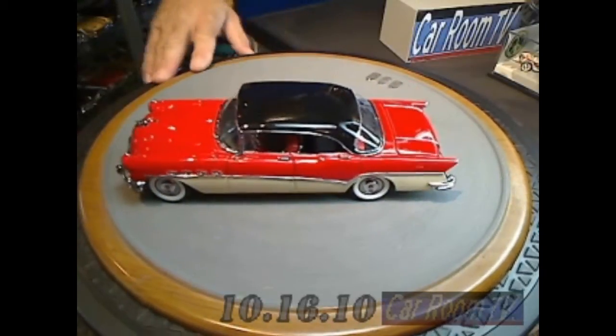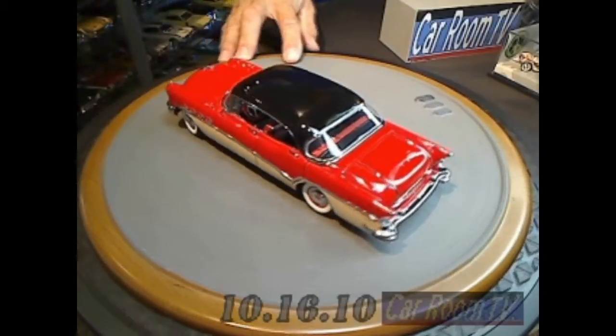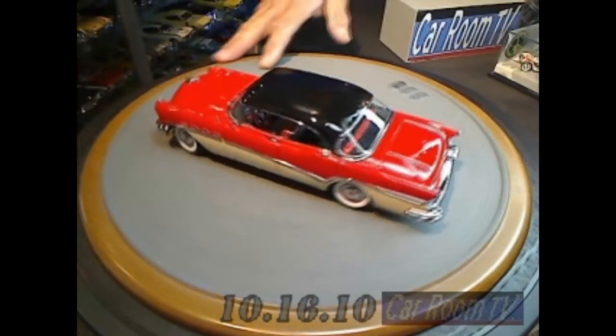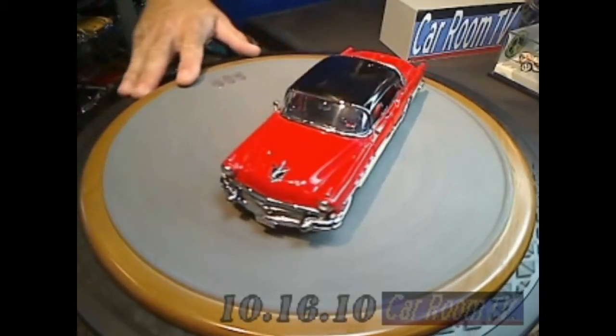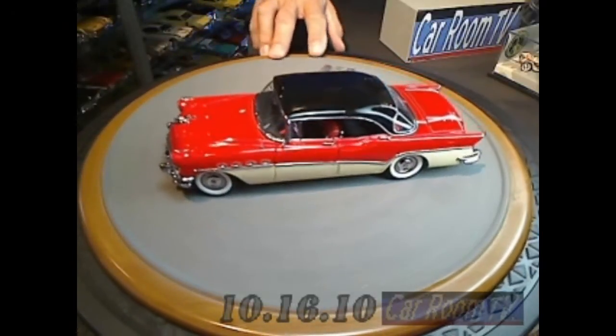We see a lot of coupes, we see a lot of hot rods, we see a lot of cars that seem to be a surefire thing for a lot of collectors because they're two-door, because they're convertibles, because they are hot rods. When you see something like this — the top-of-the-line car from Buick in that year — just a beautiful four-door hardtop. Look at the lines of this thing.